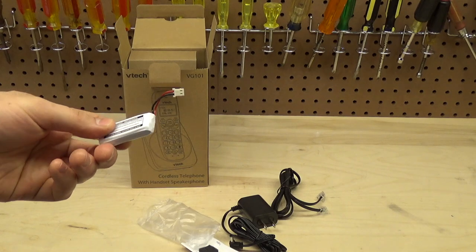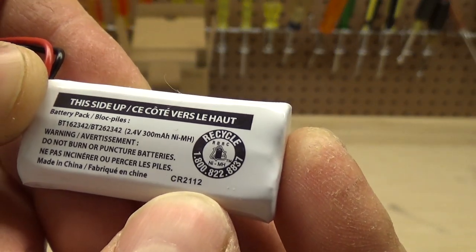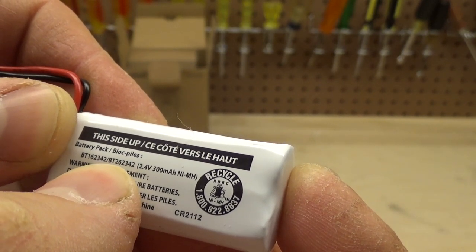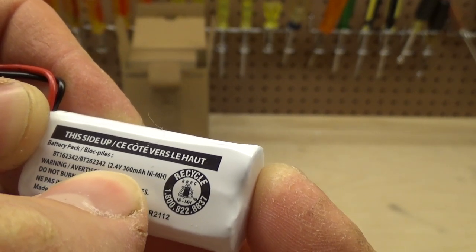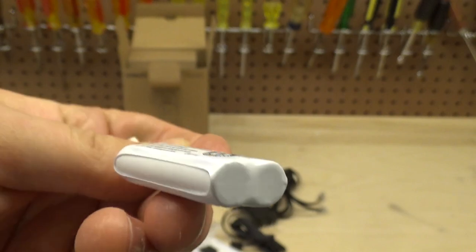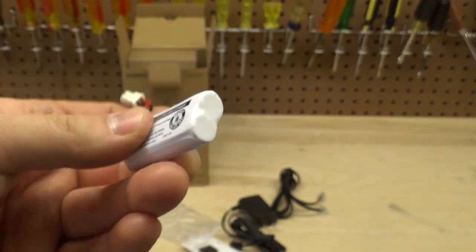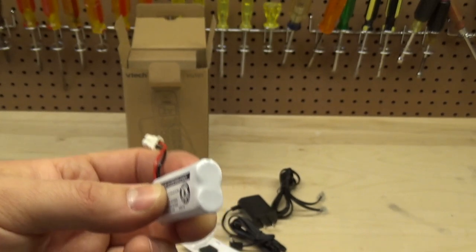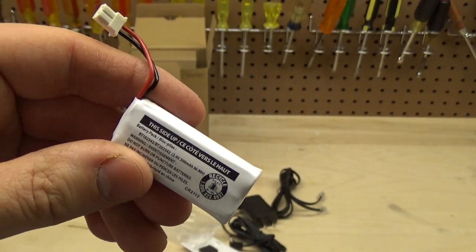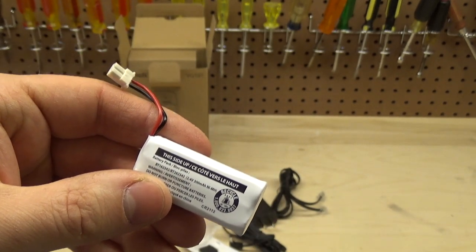We have the battery and battery cover. I'm going to use a pre-charged one to speed things up. The battery model is CR2112, or model number BT162342 / BT262342 — a 2.4 volt, 300 milliamp nickel metal hydride pack. It's essentially two AAA NiMH cells wrapped in plastic with a proprietary connector. These packs are cheap, last several years, and you can buy them on Amazon for a couple of dollars.